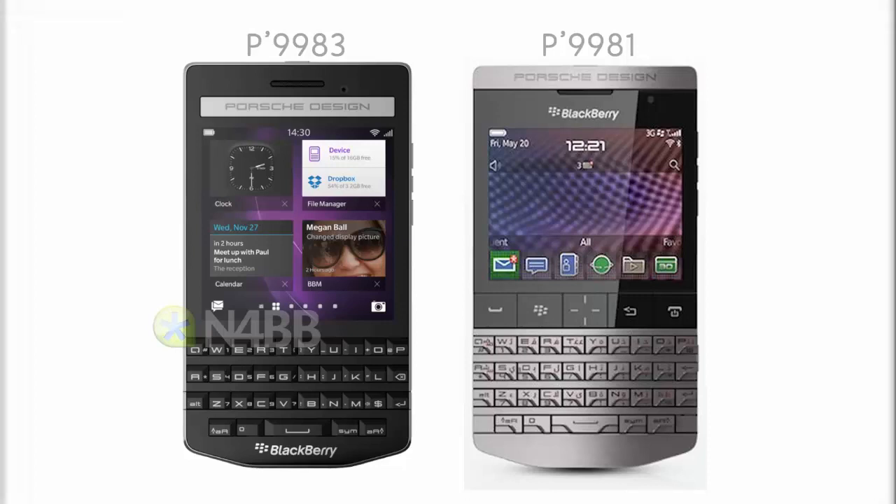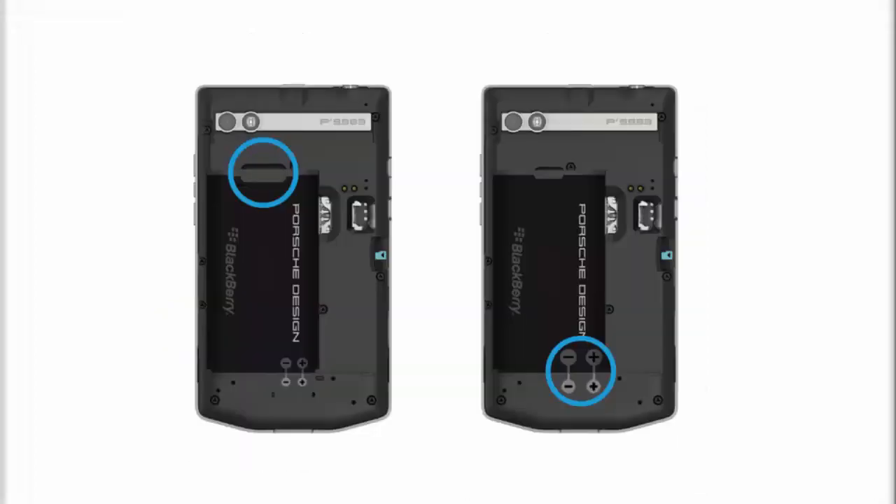Rumor has it the Porsche Design P'9982, also known as 'Khan', will pack modest hardware specifications. The BlackBerry Porsche will have a dual-core processor and 3 gigabytes of RAM. The touchscreen will be 3.5 inches, with 64 gigabytes of on-board storage, supporting a physical keyboard. The standard version is said to come with a metal black finish and a two-thousand-dollar price tag, which is very costly compared to other smartphones.